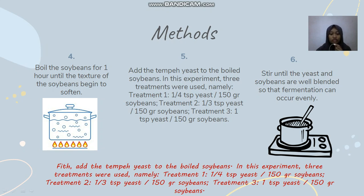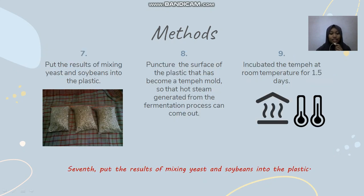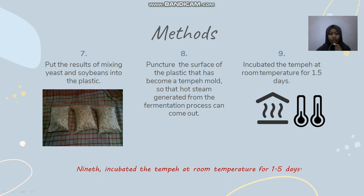Treatment two — one third spoon of yeast per 150g of soybean. Treatment three — one spoon of yeast per 150g of soybean. Sixth, stir until the yeast and soybeans are well mixed, so that fermentation can occur evenly. Seventh, put the mixture of yeast and soybean into the plastic. Eighth, puncture the surface of the plastic mold so that hot steam generated from the fermentation process can come out. Ninth, incubate the tempeh at room temperature for one and a half days.